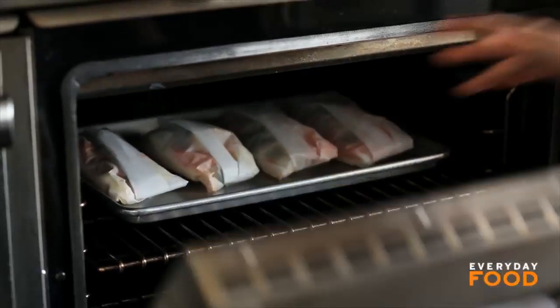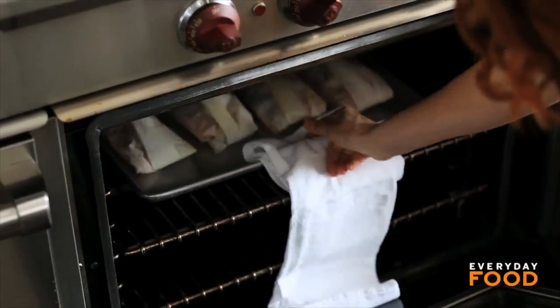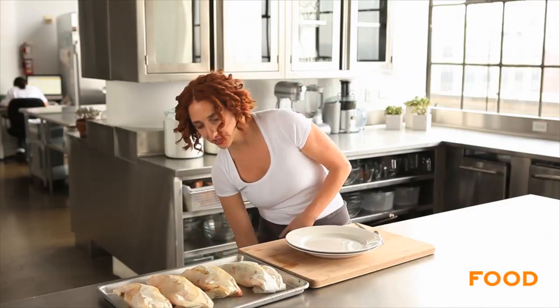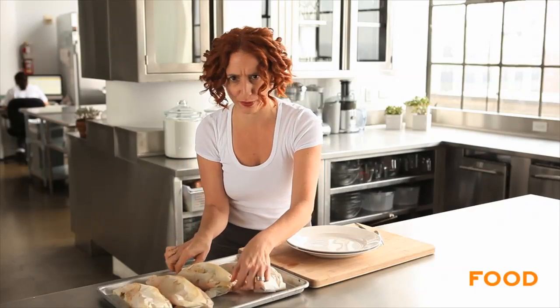Bake these for 13 to 15 minutes. The paper should be puffed and the fish should be opaque. You'll have to open up the packet to check if you want to find out for sure if your fish is cooked, but try to only do that once. They smell really good. They're puffed and turning a little brown on the outside — I feel like they're done. I'm just going to take it on faith because I didn't even open them and check.